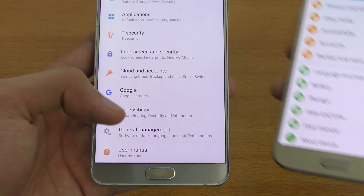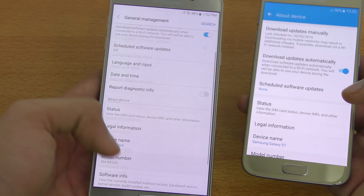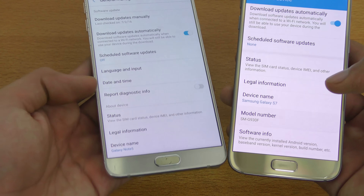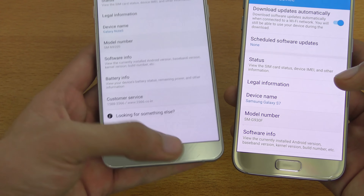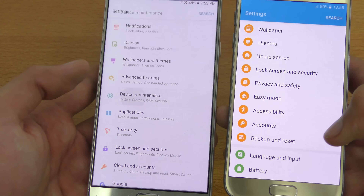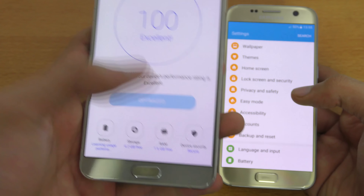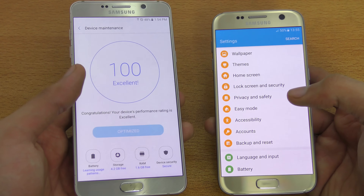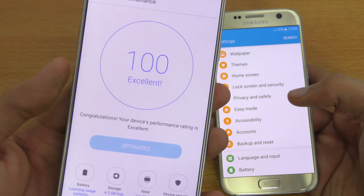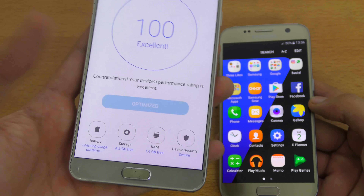You also have the General Management tab here instead of 'About Device', which is really great. Inside, you get all the options like update settings, keyboard, date and time, battery, software info, and model number. There's also a new device maintenance option, which includes RAM, battery, storage, and device security. It scans your phone and shows you what settings to optimize to make your phone faster — I've already optimized it. Instead of a separate application, it's now a proper setting inside the settings area.